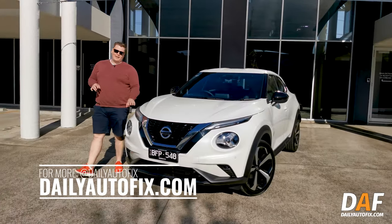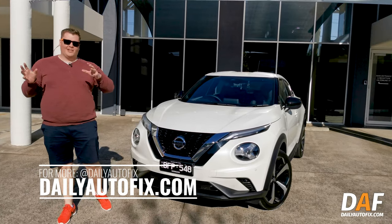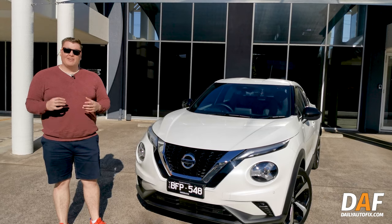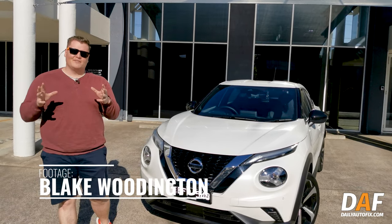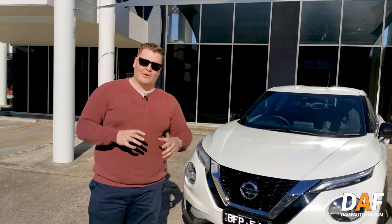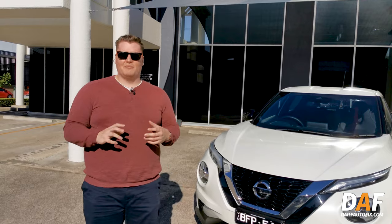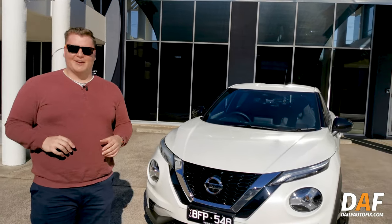That's our Nissan Juke review. If you'd love to see more, make sure you subscribe and like the video. If you have any questions, let us know. And don't forget to subscribe to our podcast, The Auto Catch-Up — it's our weekly news recap covering what happens locally in Australia, around the world, and what we're all driving each week. Find it on your favourite podcasting app. Until then, see you next time.